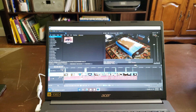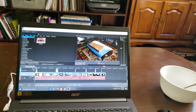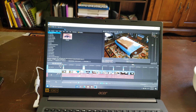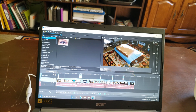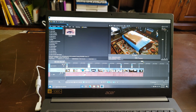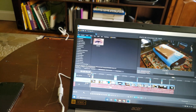Hey guys, so as you can see right here, I'm getting ready to render the video. I'm with Magix Vegas Pro 18. The video is ready, it's about 11 minutes, maybe close to 11 minutes.